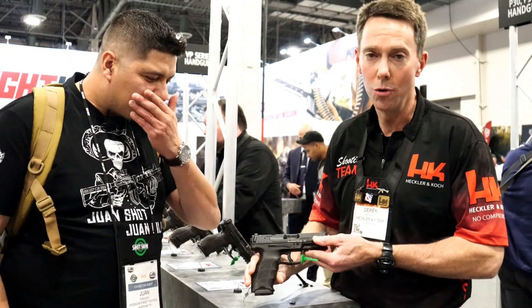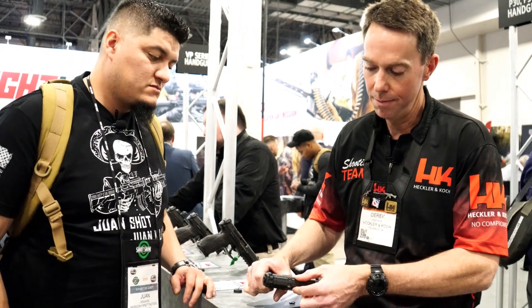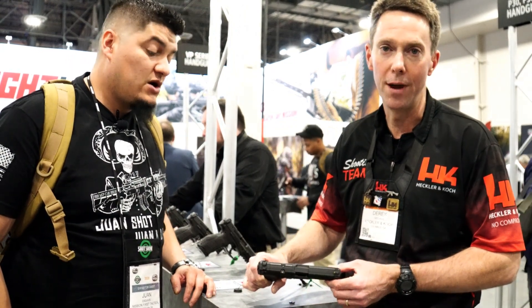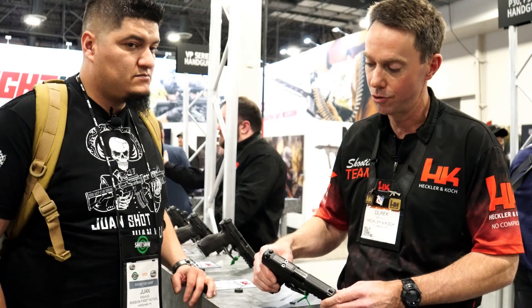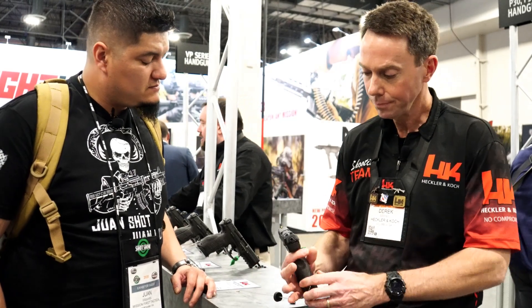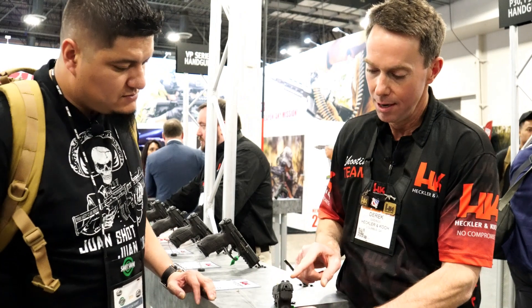New for 2020, all VP9s are going to come pre-cut to mount your optic plate for your favorite red dot sight. That's going to be standard on all VP9s coming in, starting right now, shipping to the distributors.